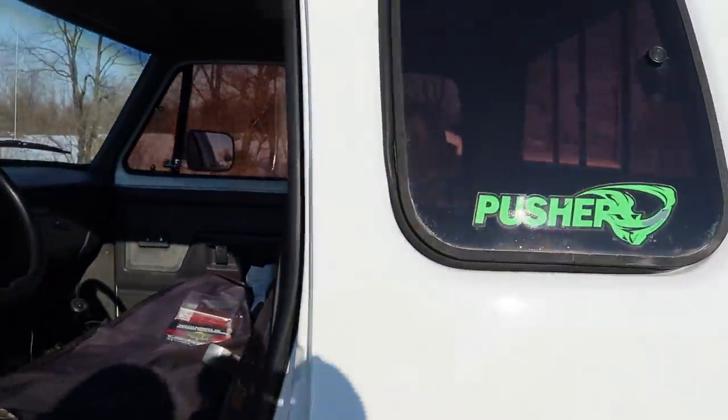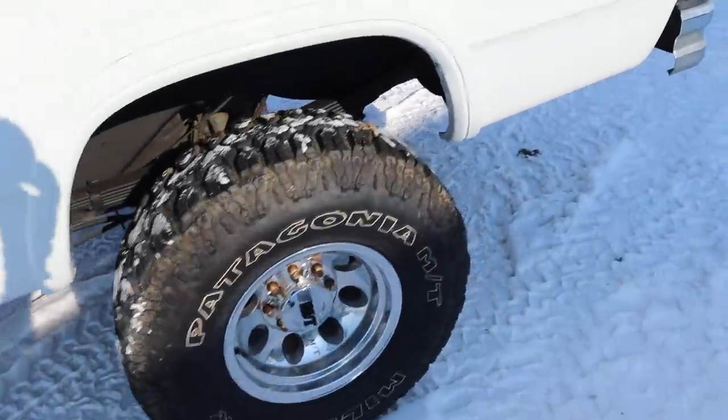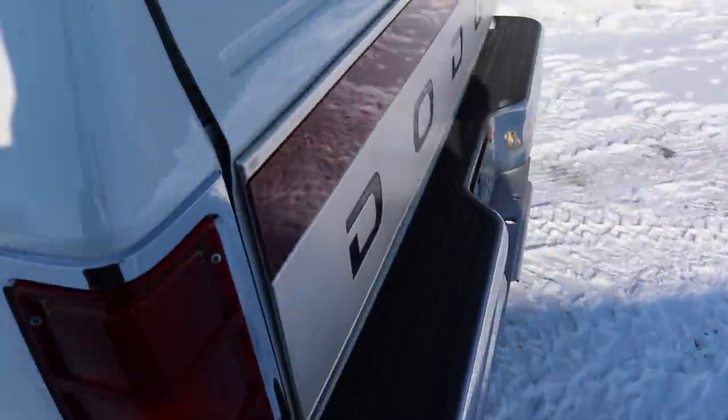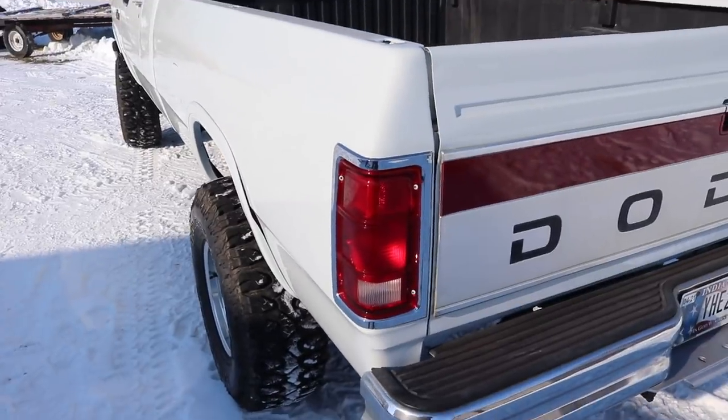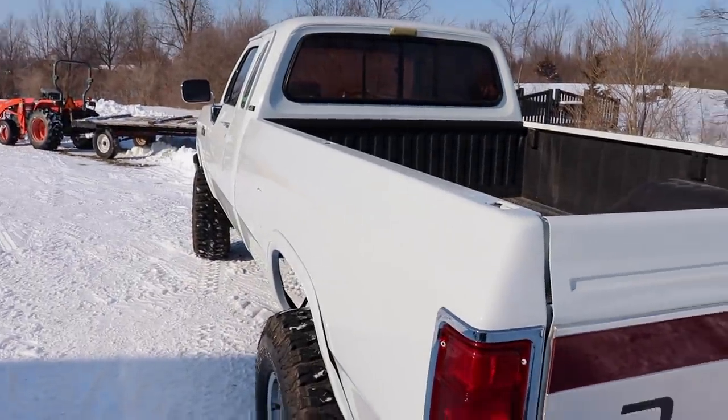You've got all the gauges up in here - boost, exhaust temperatures, transmission temp - and everything works including heat and AC. There's a new headliner in the truck. It's a beauty. If you want to take a chance at winning this truck, this is a piece of history. The giveaway is live right now at lmpgear.com - every dollar is 20 entries to win, but only for the first few days.